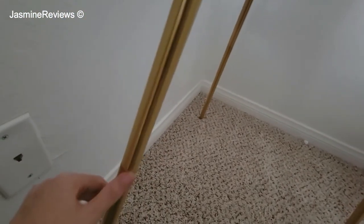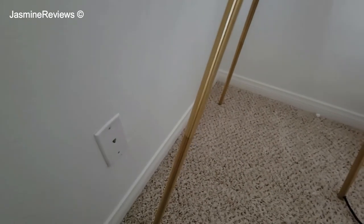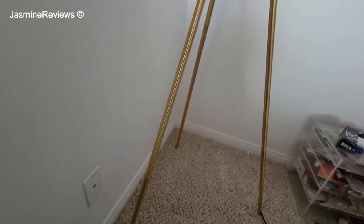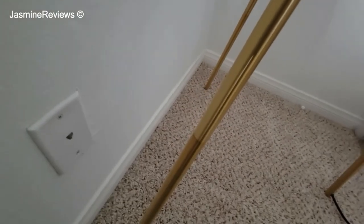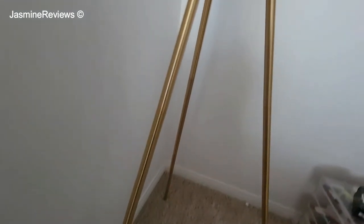The color is a little bit — when I was reading the Amazon reviews, some people complained about the color not being perfect. As you can see, this part is slightly darker than this one. But that's not something that I would notice. I don't think anybody would look at a lamp this close. It doesn't bother me, but it may bother you — it's something to take note of.